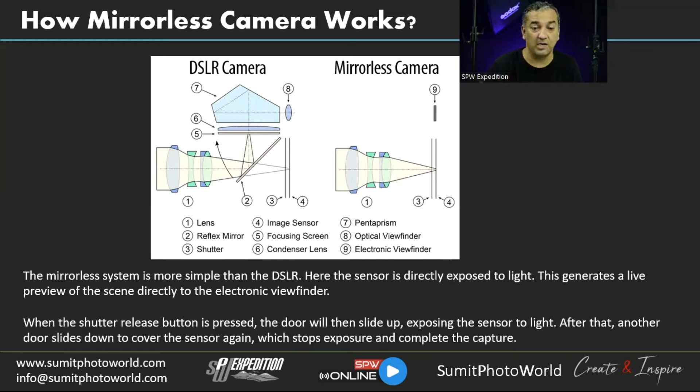In a mirrorless camera, there will be no change — exposure, contrast, and colors will all look the same as what you see on the LCD. The sensor is directly exposed to light with no pentaprism mechanism. The electronic viewfinder generates a live preview of the scene. When you press the shutter release button, it opens the shutter and lets light reach the sensor to record the image.